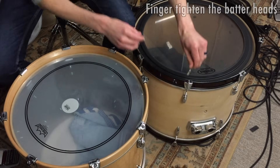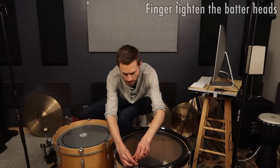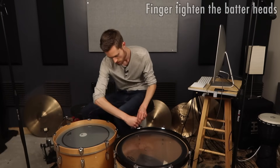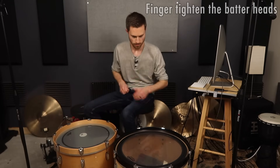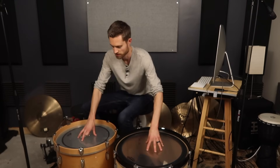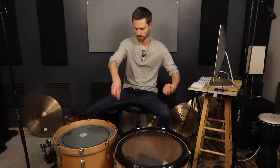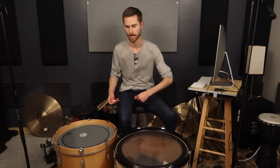With this one I have a tuning key drill bit that basically does the same thing as finger tightening because we have the same amount of torque. So we can just go back and forth — that works really well. Both of these heads are totally flappy at this point, so let's go ahead and pull out the keys and do a round of half turns — that's going to kind of get us in the ballpark of a good low batter-head tuning.